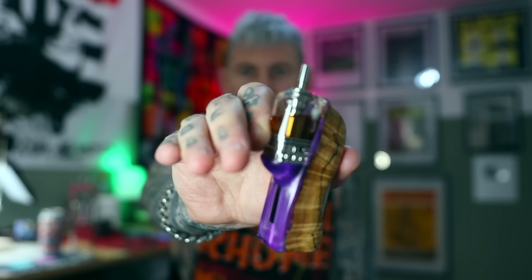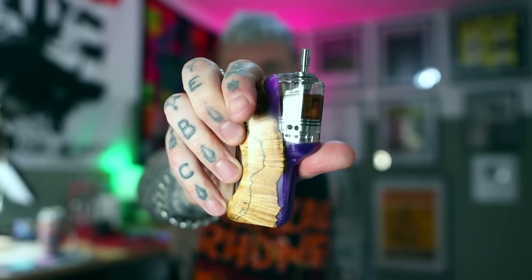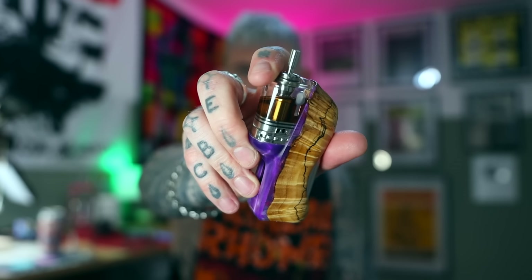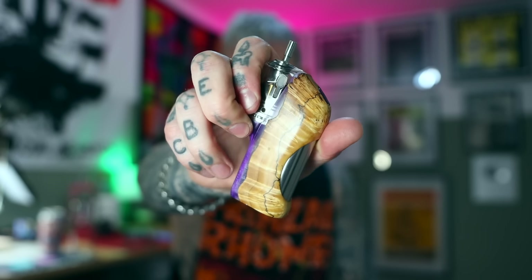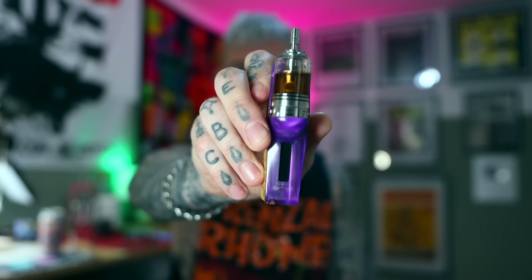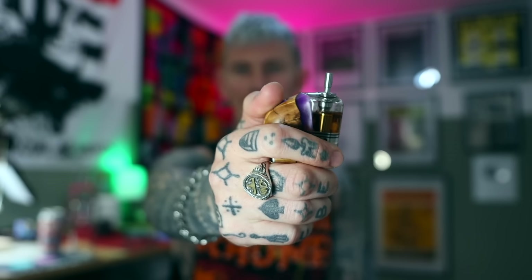Geppetto have done a glorious job with this. I mean, look at it — it's beautiful. It holds eight mils of liquid with a big bridge, a bit more with a smaller bridge like the Mob Ultra, so you're probably getting more like nine or even a bit more. You can do whatever you like with the tanks — there are even bigger SIMI tanks out there for different mods. But the wood really is the shining light in this stunner of a mod. Beautiful wood with this purple acrylic, it's got the DNA 60C in there. Just absolutely gorgeous.